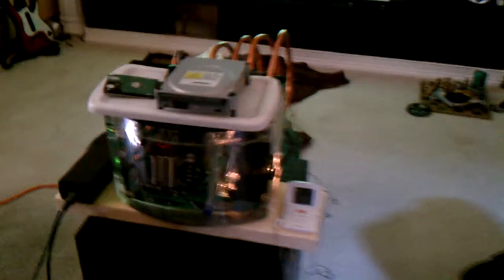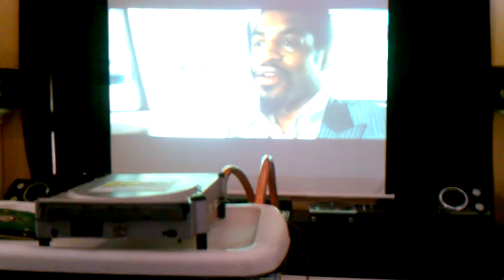Alright, so here's an update on the liquid-cooled Xbox. Got a little thermometer hooked up to there to get the temp, running a movie, playing games earlier.